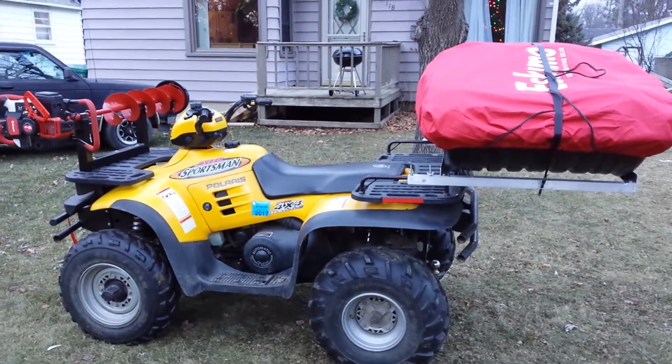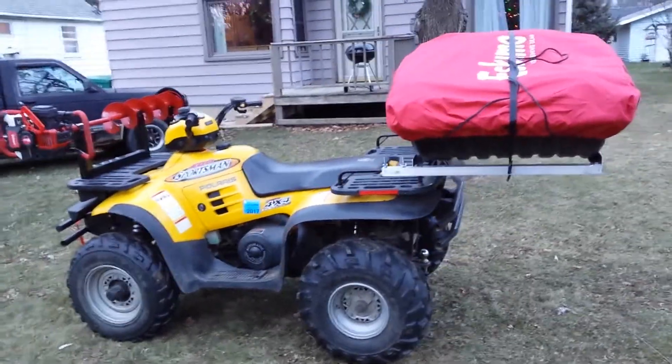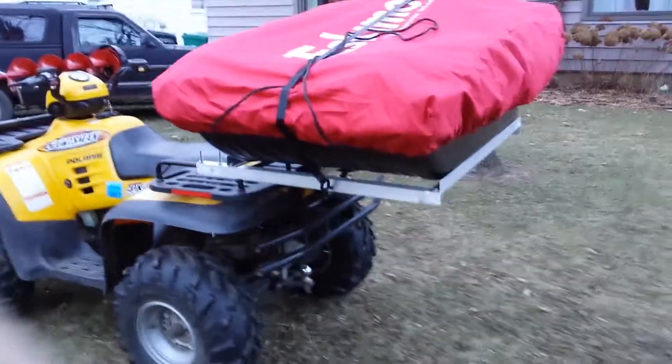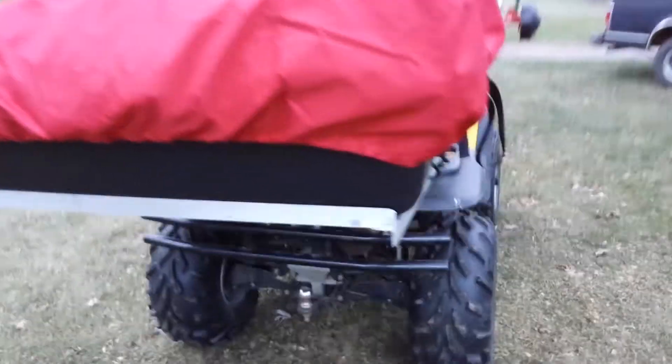Alright Junkie Nation, had a few folks asking me about how I was going to do my flip shelter rack. I had no clue at the time, so I thought, well, I had limited ideas to go off of. I figured I might as well post my idea that I came up with.